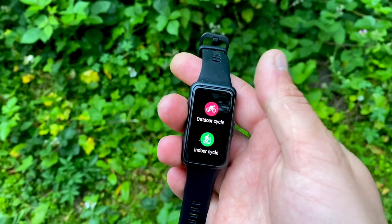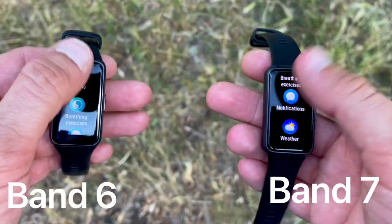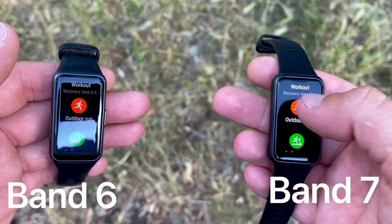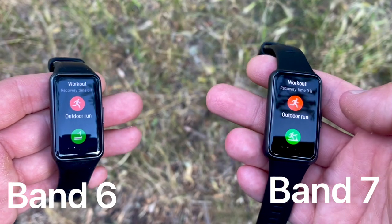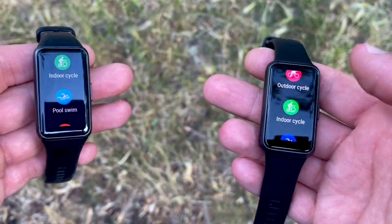Now let's look at the inside of these two trackers — what has changed in features and functions. Most features have stayed the same: both offer 96 sport modes, including goal-based sport modes where you can set an objective such as distance to run, time for an activity, or calories to burn. There is no built-in GPS in either tracker, so to measure distance and speed you'll need to be connected via Bluetooth to your smartphone.